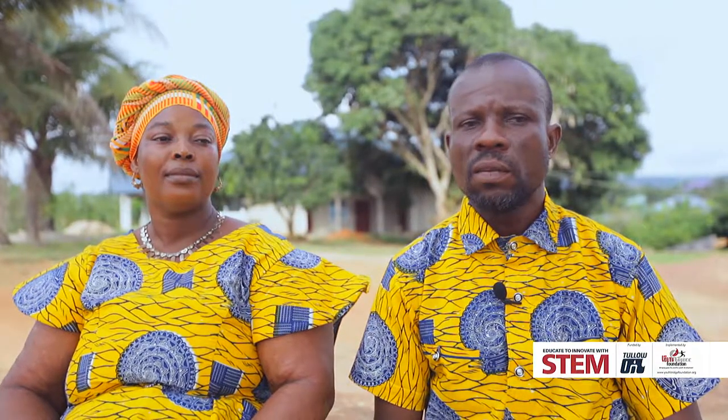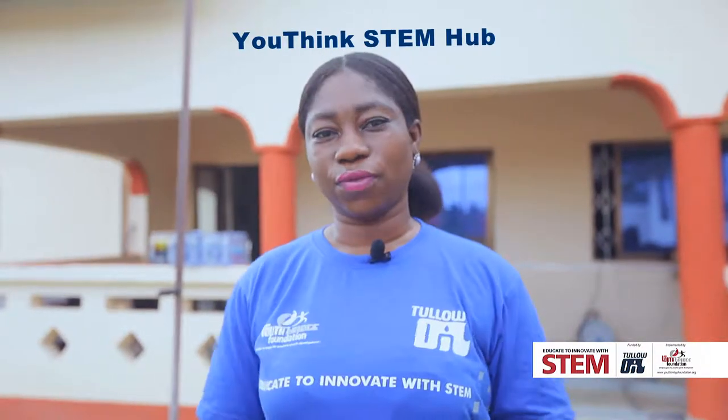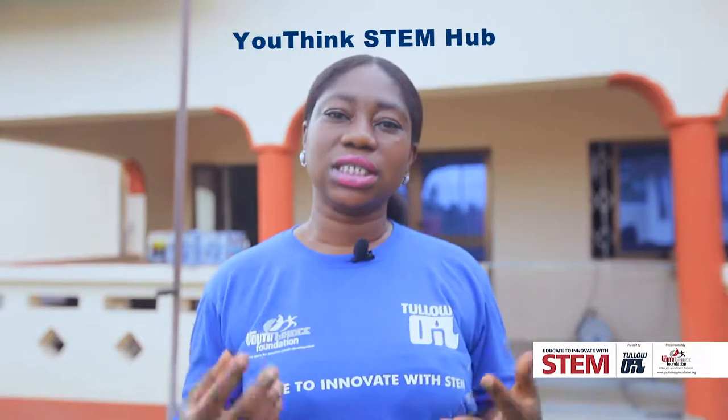Ishmael's dad was not in favour because Ishmael was always tinkering with things at home and he wasn't really seeing what it was about. But upon coming here and speaking to our engineering and skills development officer, he got to know more about it.